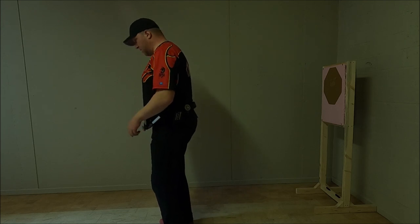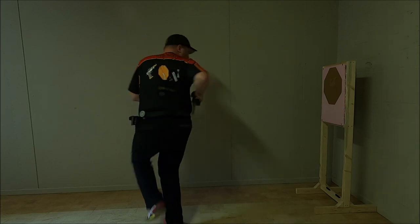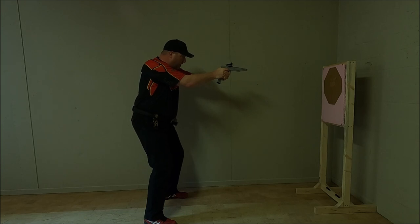Get your feet closer together. Standing relaxed. The first thing that is going to turn is your head. Put your foot down and once you acquire a good sight picture, engage the target.